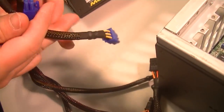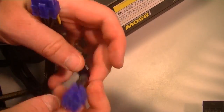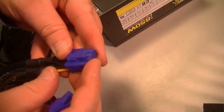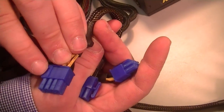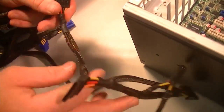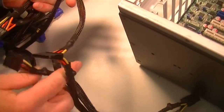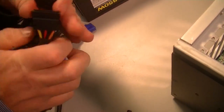We've got PCIe — you can see it's capable of doing 8 or 6, and these are a 6-plus-2 configuration, so you can take the other piece out. Moving on down here, we have a number of SATA connections, which is what our hard drives will be plugged into.